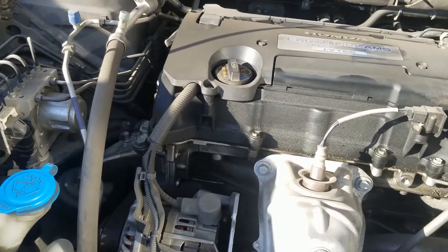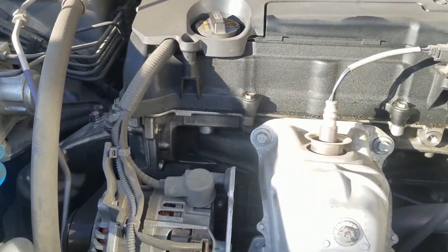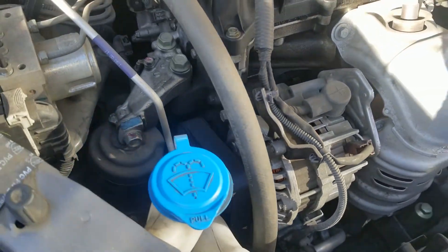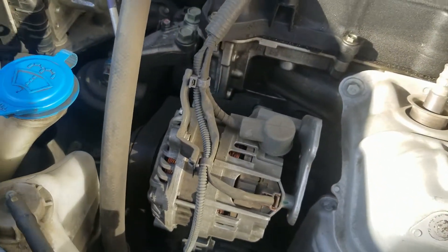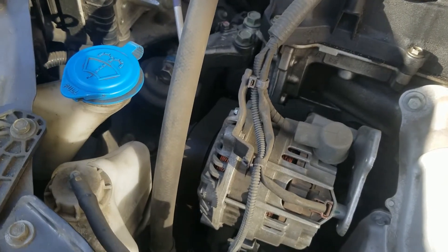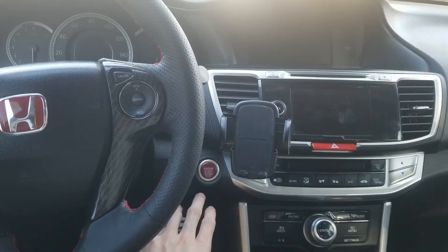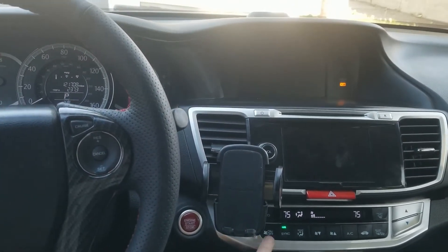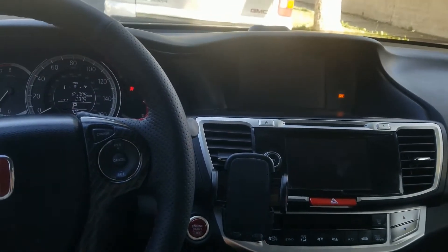As you accelerate, the noise will get higher and louder. Here's the noise from the interior of the cabin — what to expect to hear when you start your vehicle and when you're driving.